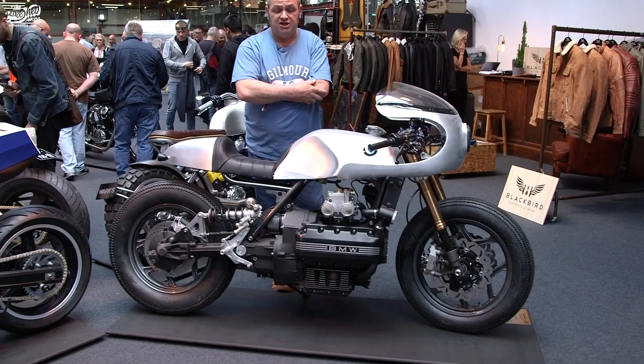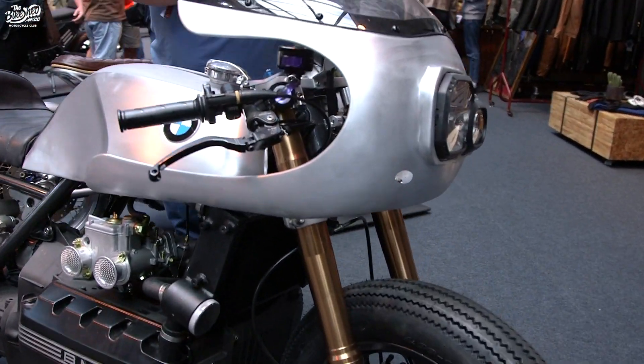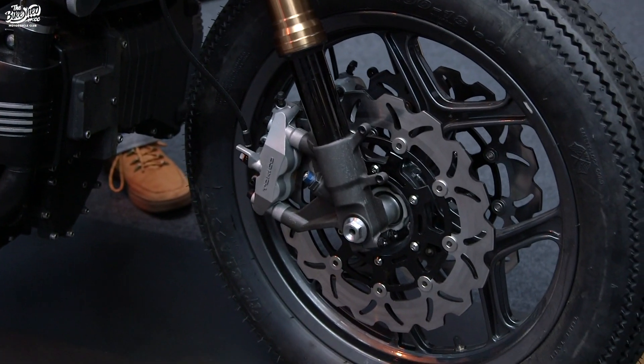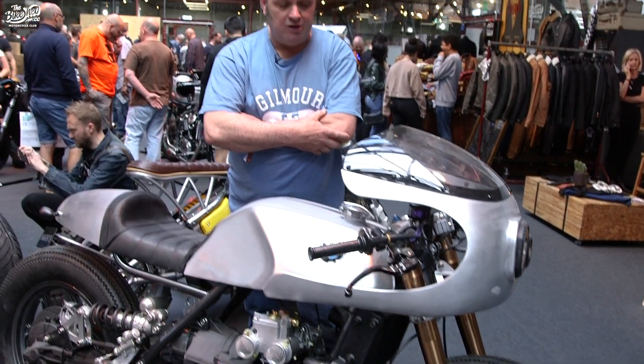So we put a set of GSXR 1000 forks in with the calipers, and then I made some adapters to run those discs onto the wheel, because it's a completely different mounting system. That was a bit of an engineering exercise but it came out good.